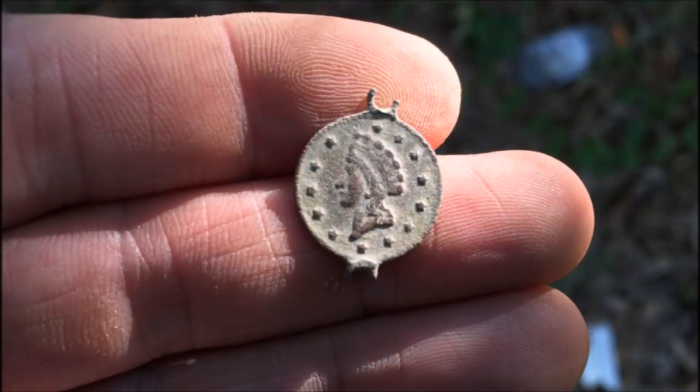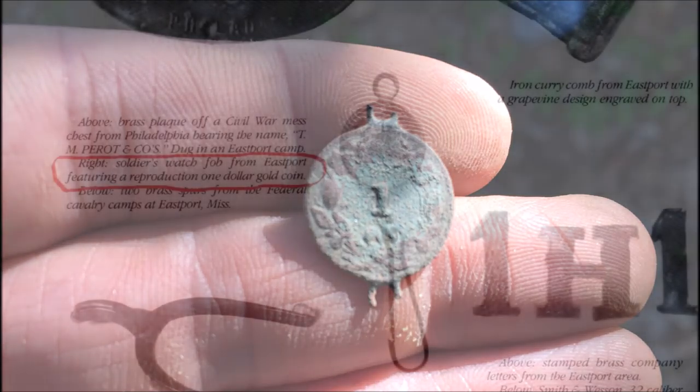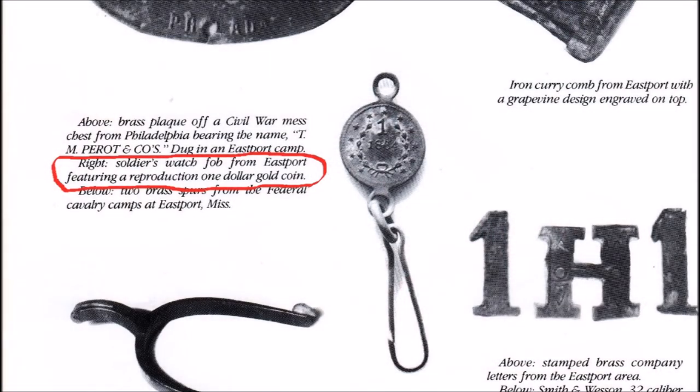Back in early July, I was detecting near the button tree and found this relic. At the time, I couldn't positively ID what I had found, but I knew it had to be period. Recently, good friend and fellow relic hunter Larry Reynolds sent me a picture he found in a Civil War relic book — nearly an exact match. I can now add this watch fob to my collection of artifacts from Sherman's March to the Sea.